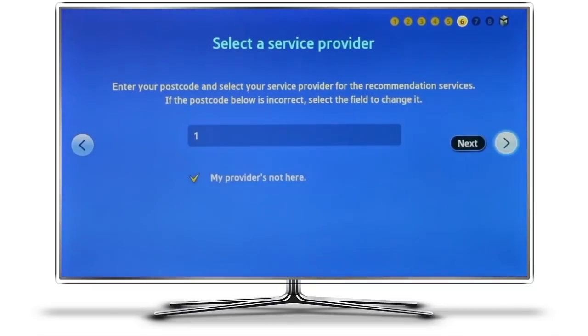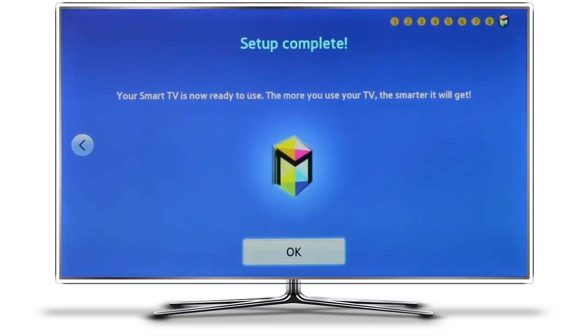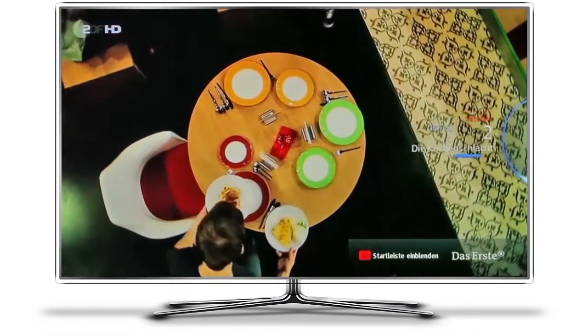If you did enter the wrong postcode, you can ignore any error messages — they won't affect anything. And now we have it. Success. If we go back to normal television, we can see the German channels that I had before. Nothing has changed there. That is exactly what we wanted to do.